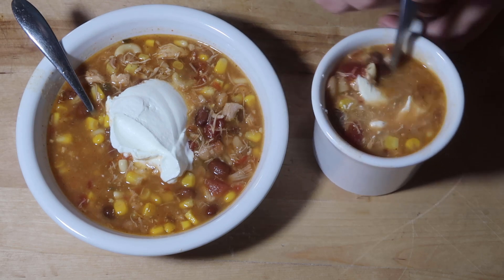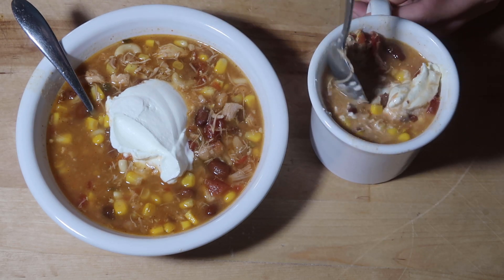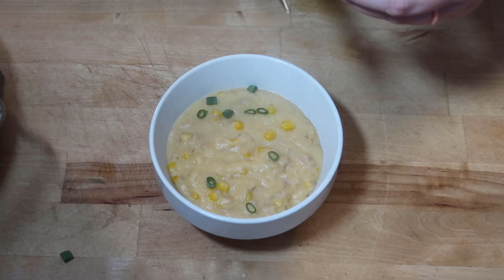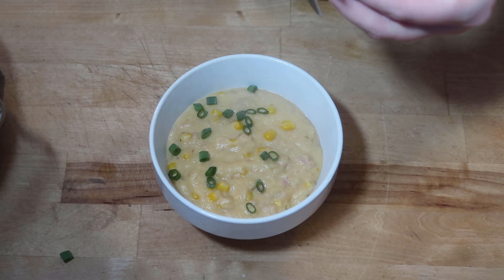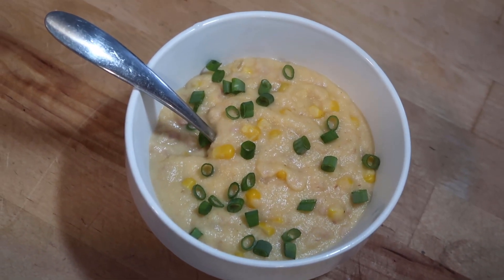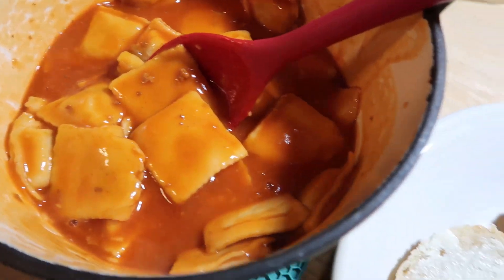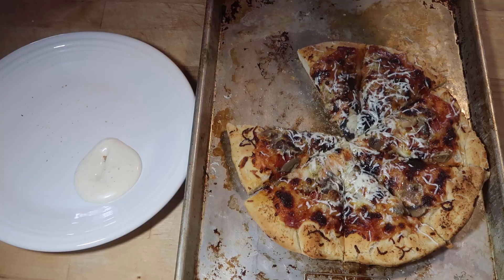I ended up using that leftover meatball meal for a lunch. While my husband was away I needed to use up my leftovers. I used up that ham and potato soup one day and that was absolutely phenomenal. And then the night he came back it was super late so we ended up making some ravioli — how simple can you get?